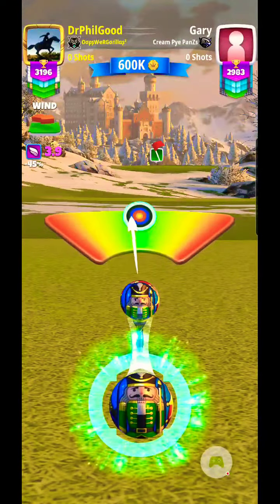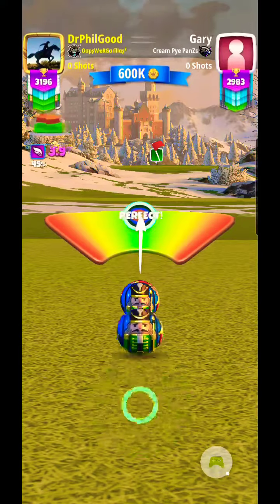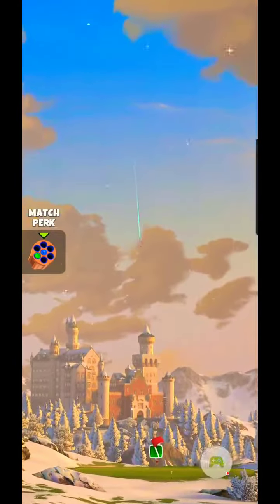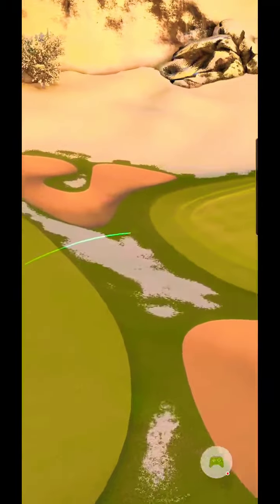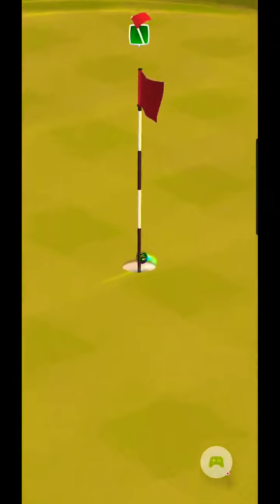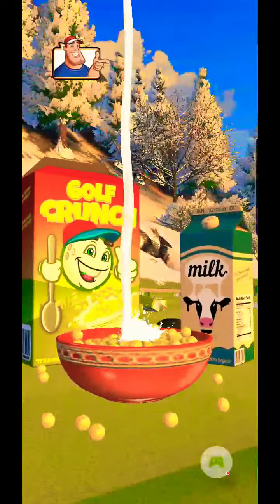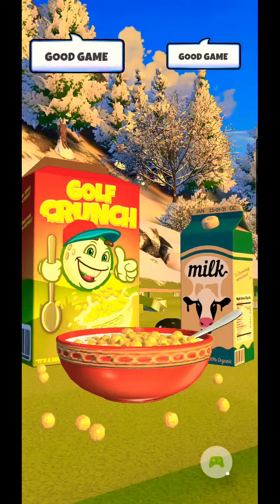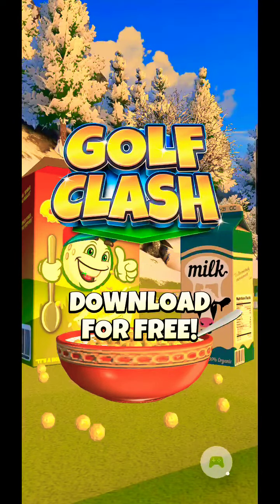I'm going to try to get it closer to the hole, so I'll keep it just shaded to the right side there. A little bit — got the perfect swing, good bounce, and right up the track into the hole for a hole-in-one! Yeah, you tell 'em Bubba! Alright, good game sir. Thanks for playing and thank you for watching.